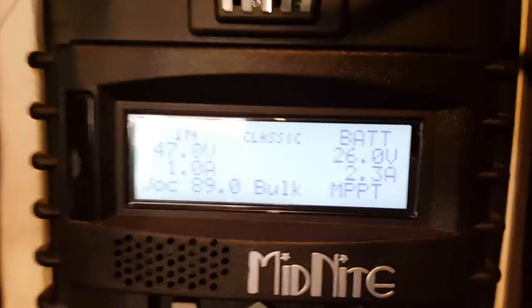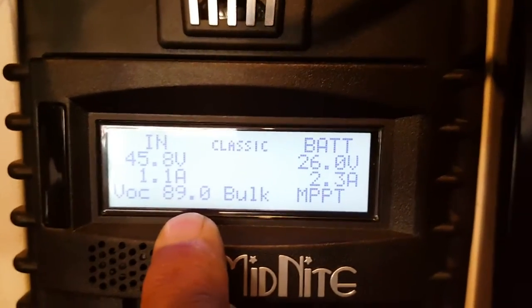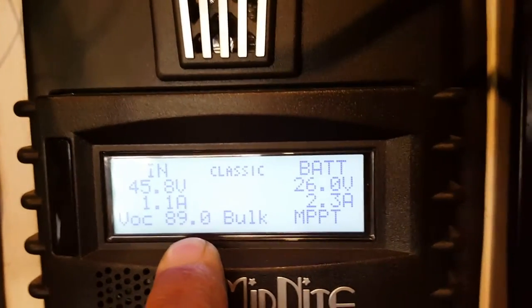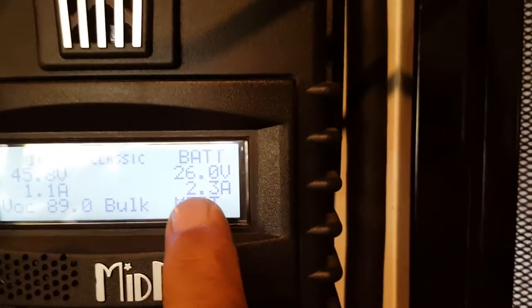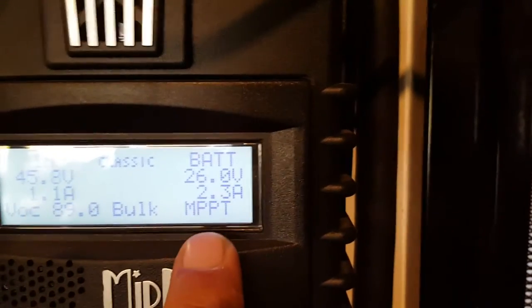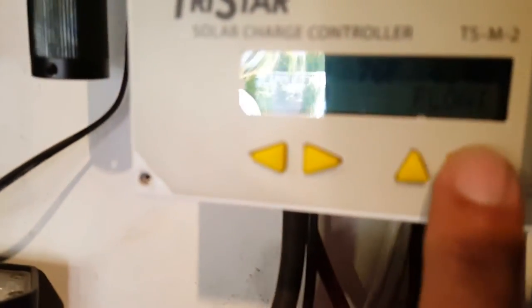We're getting about open voltage current about 89, voltage in 45, input amps 1.1, battery voltage 26, amps going to the batteries 2.3. And it's working — these are the readings from the array.